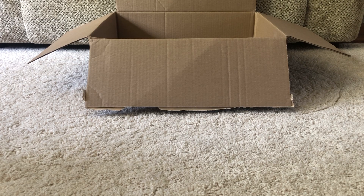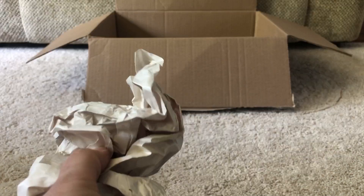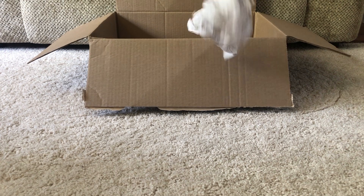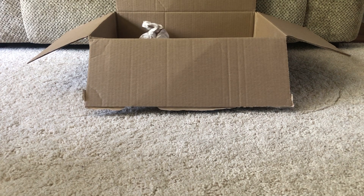This is the easiest activity that you can possibly get. You are going to get a box or a basket or a container — anything that is empty that you can put things in — and then you are gonna find either some balls, a stuffed animal, or crumpled up paper, and you are just going to practice shooting your paper into the basket. I made myself three balls.